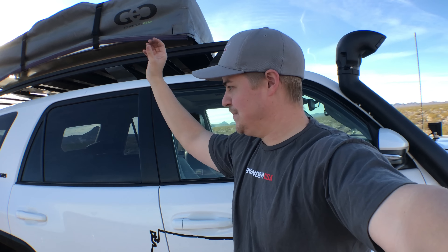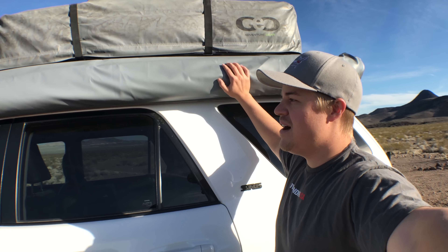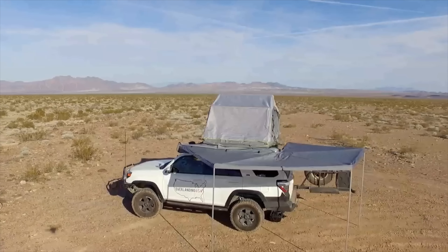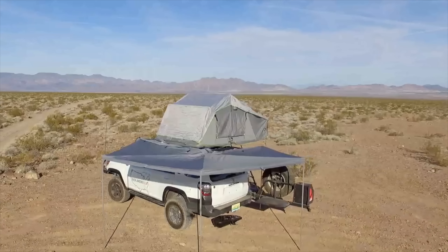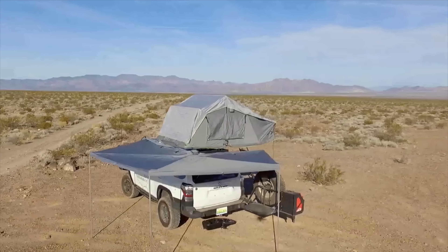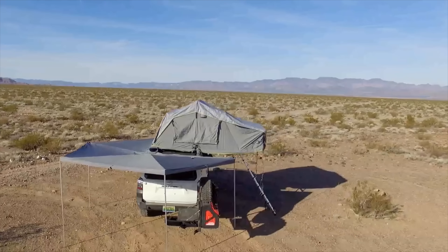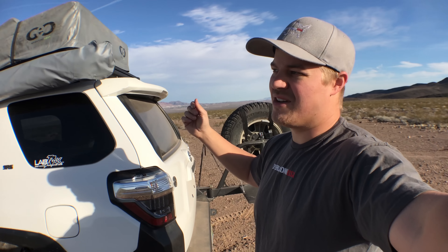Next up is side protection. Out here in the desert there's lots of rocks, so rock sliders are definitely a must. These are bolt-on rock sliders for our fifth-gen 4Runner, made by Relentless Fabrication. They bolt straight in — 15 bolts per side — so we know they're not going anywhere. Great for stepping up to the roof to get to the tent, awnings, everything. We've had a chance to use them and they hold up really well.